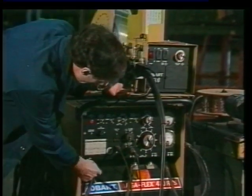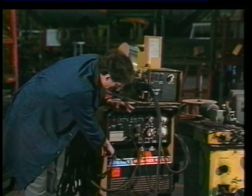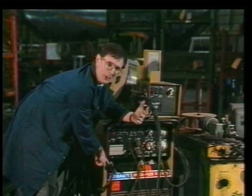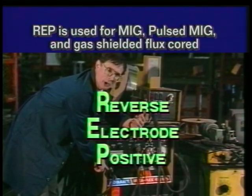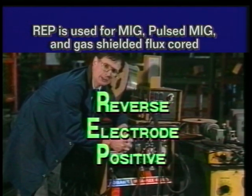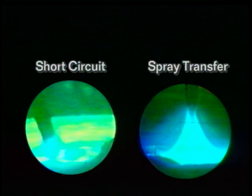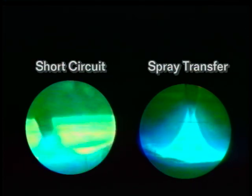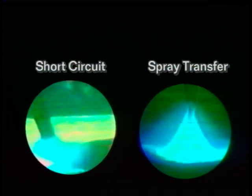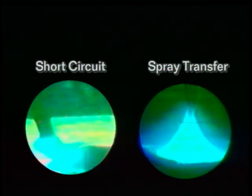Check that the ground cable is attached to the negative side. An easy way to remember: reverse electrode positive stands for the Republican Party — REP, reverse electrode positive. The common MIG welding current range is 100 to 400 amps. A traditional 450 amp constant voltage power source provides a moderate slope — a performance characteristic ideally suited for both short circuit and spray transfer applications.